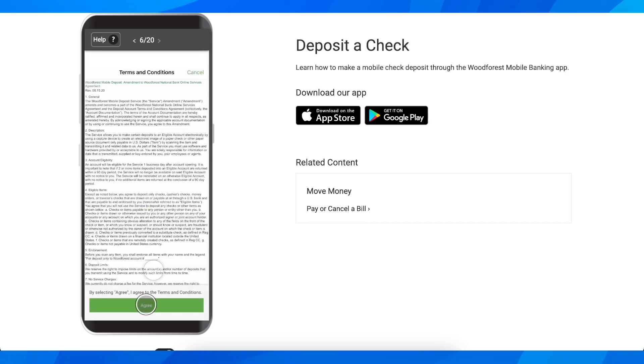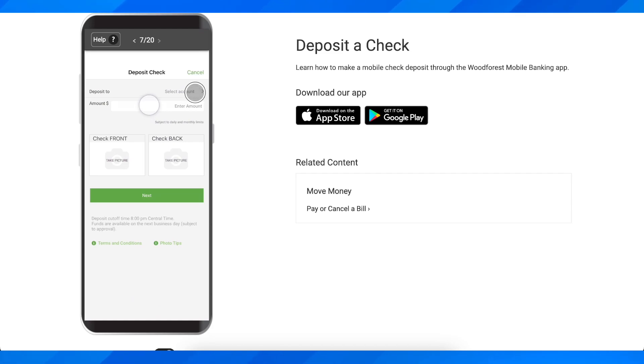Then tap OK, agree with the terms and conditions, and then you're going to have to choose which of your accounts you want to deposit this check to. Choose the available account and then simply enter the amount.